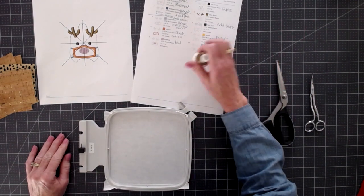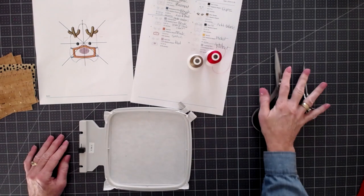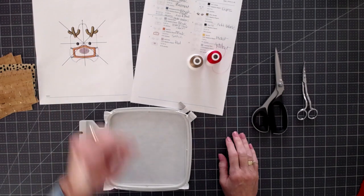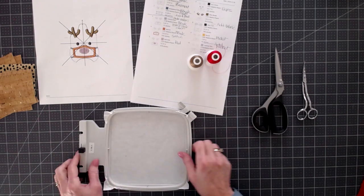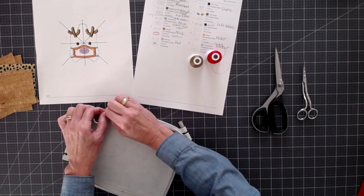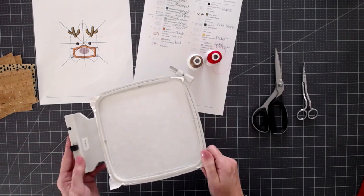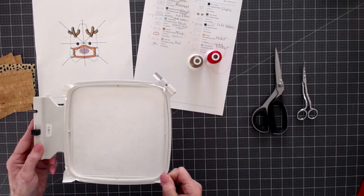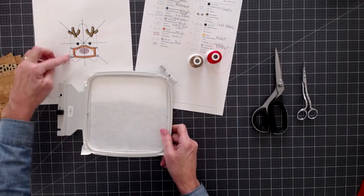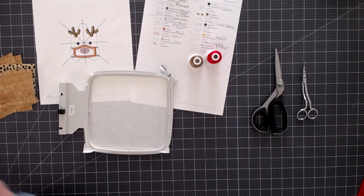You'll also need another piece for the pocket that covers from there to the bottom of the design — mine is cut to about three by three and a half. For threads I'm going to use a combination of black, red, and brown. You'll need scissors and an eyelet to close the top. I've gone ahead and hooped some stabilizer — this is cut-away, but you can use cut-away or tear-away.